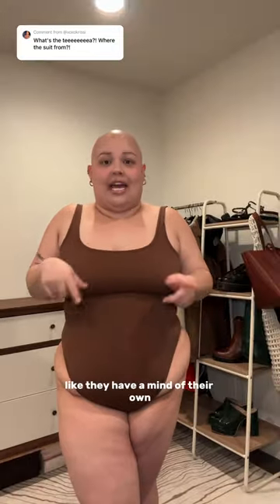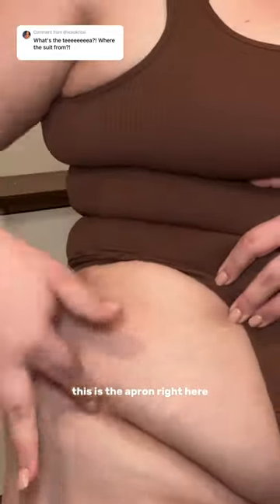It's not padded though, so you will have to adjust quite a few times. I have saggy girlies — they have a mind of their own — so would I probably wear a bra? Yes.